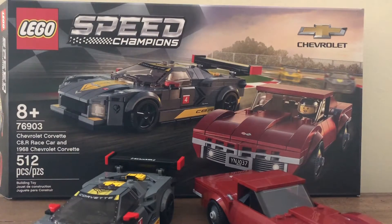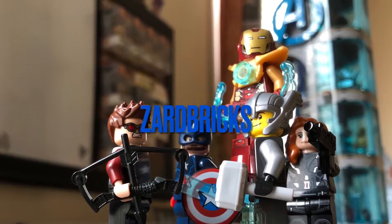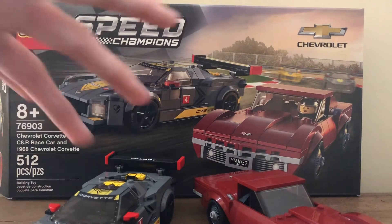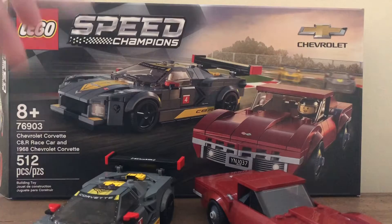Hello everyone, my name is Arden and welcome back to another video. Today I'll be taking a look at set 76903, the Chevrolet Corvette C8R race car and the 1968 Chevrolet Corvette. This set is suggested for ages 8 and up, has 512 pieces, two cars, two minifigures, and it's under the LEGO Speed Champions line. I'm going to take a look at the box first and then the cars.